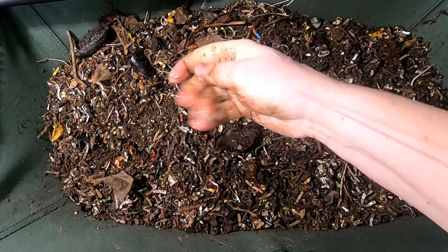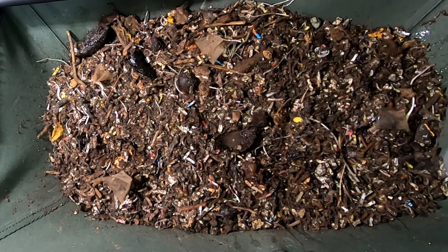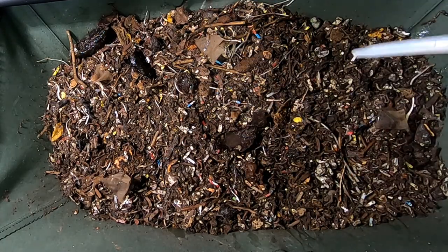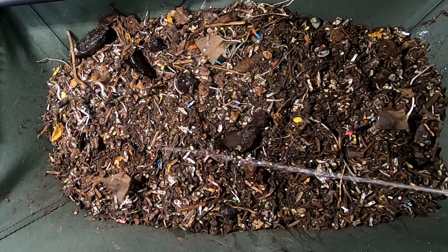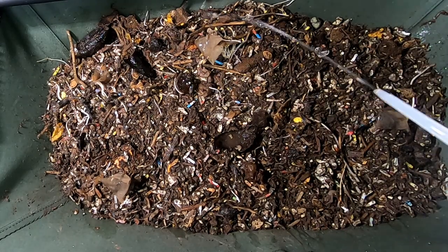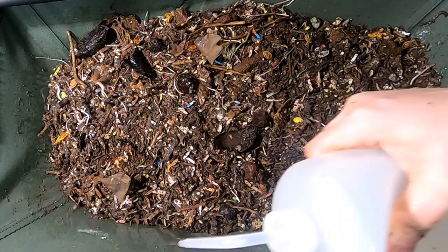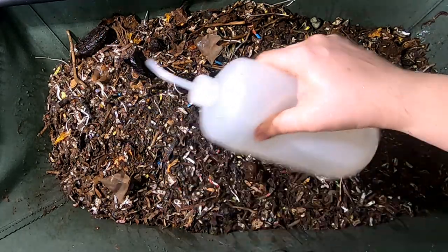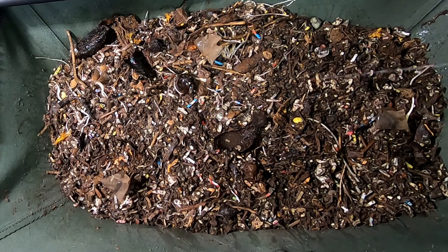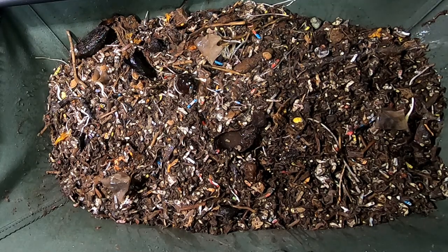Alright, I think before I feed them I'm going to make sure that I get everything nice and wet in here. Maybe the water that I added in previous weeks didn't soak down deep enough. So I'm going to put this leader in and then I'm going to fluff it up again and re-evaluate if I need to add another leader or not. I thought by putting things around the edges like this that it would keep the worms down deep wet enough, but I guess not. So I'm going to put this on high speed and then I'll bring you back when I'm done.